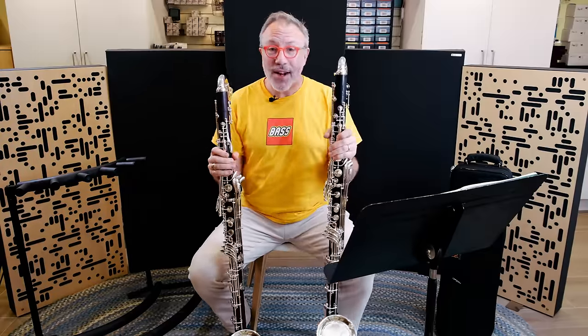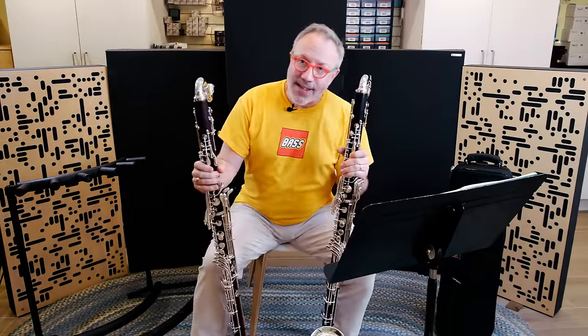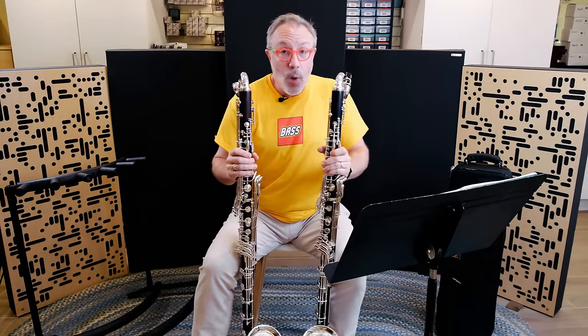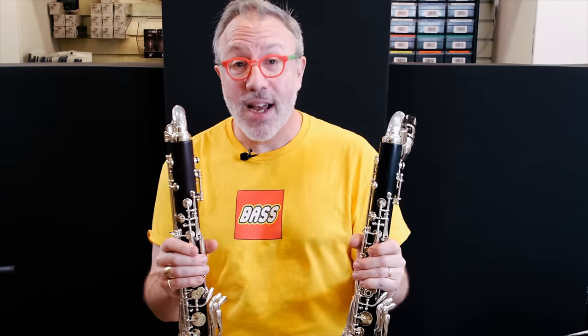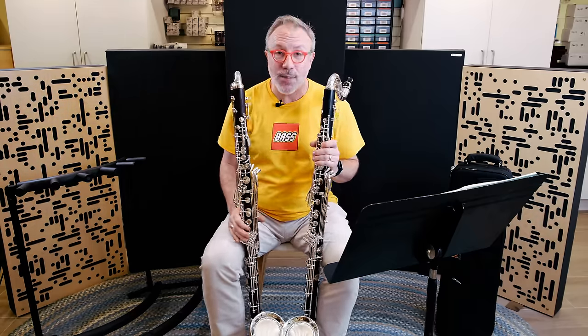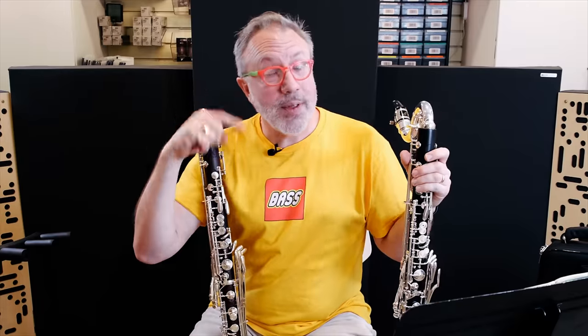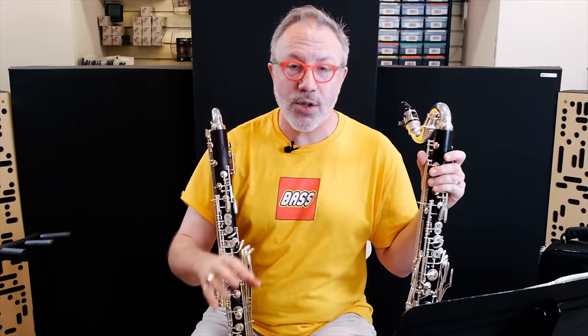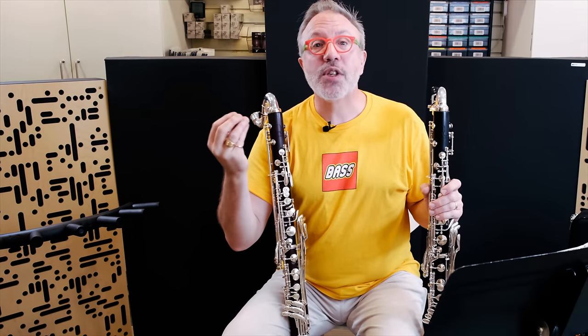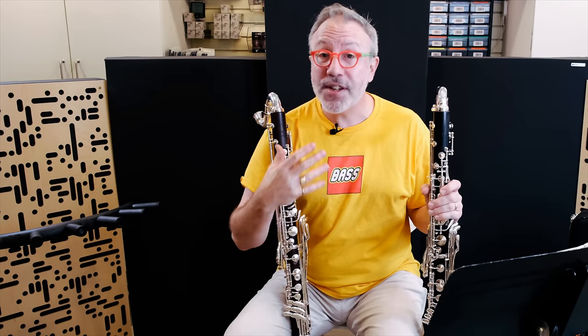I don't have just one bass clarinet here — this is the Model Q in Cocobolo. Cocobolo is a different wood with different characteristics and hardness. The question you might have is: what's the difference, and which one would I want? Let's talk about the difference in sound between Grenadilla and Cocobolo. A microphone five feet away won't fully capture it — you really want to hear it in a hall, 20 feet away, where the instrument develops its sound into the space. In general, Grenadilla has a more focused sound that stays focused at a distance. The Cocobolo has a softer edge — a little rounder, a little warmer.